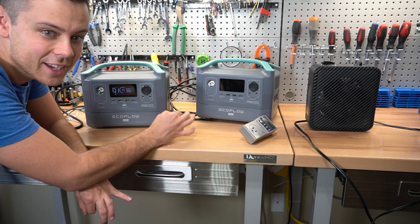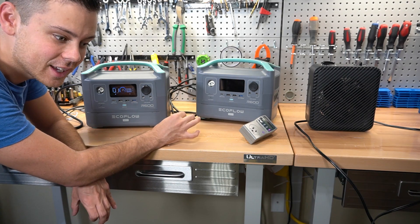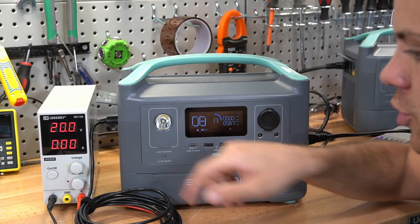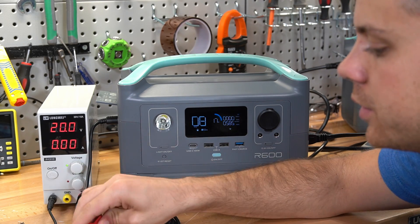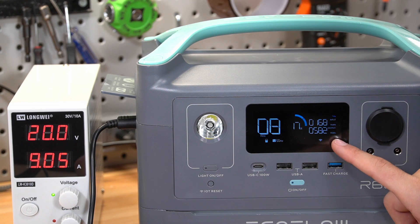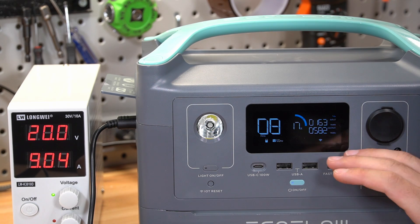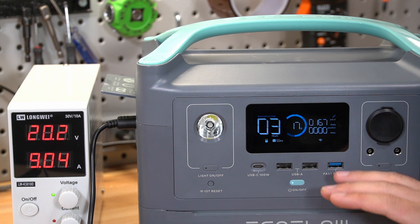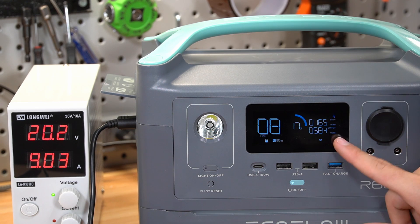We're going to see if it can handle a load while charging with solar. It previously failed this test and I'm hoping they fixed it. We have a 600 watt load and we're going to charge with a power supply mimicking a solar panel at 20 volts. It's actually working — it's been a couple minutes and it's still charging while the inverter is at full load. I turned the load off and it's still charging. Added the load again — still working. They fixed this!